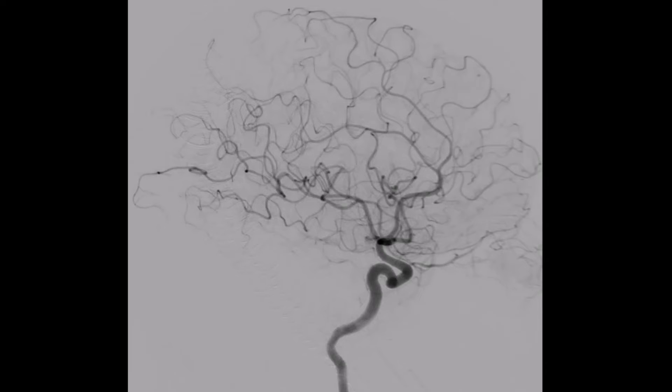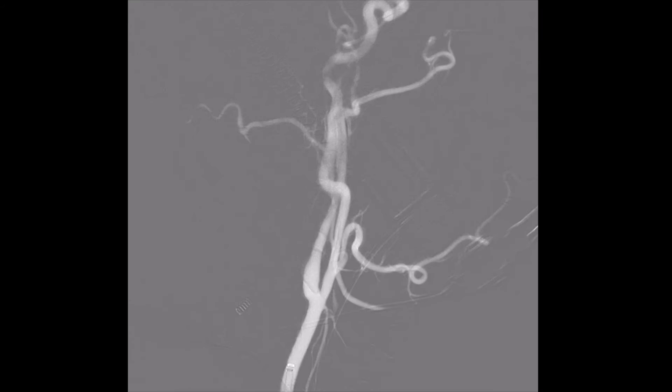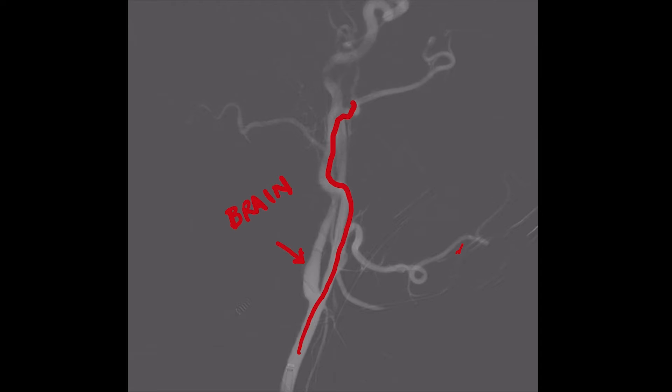Here you can see the angiogram showing the brain being compressed by the hematoma. Before any procedure, we do a cerebral angiogram to make sure the brain and the eyes have normal standard blood flow. You can see the internal carotid artery that goes to the brain and the external carotid artery which goes to the meninges. We advanced a catheter into the external carotid artery to find the path to the meninges, then advanced a tiny micro catheter — less than one millimeter — into the meninges. The micro catheter is then advanced even further out, and once we confirm the correct location, we inject a glue material called Onyx that slowly fills the little branches of the middle meningeal artery.